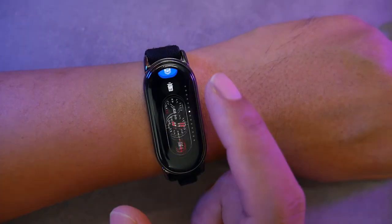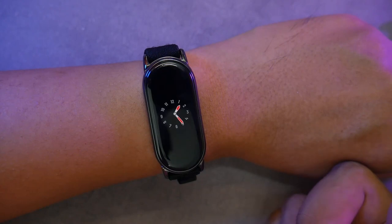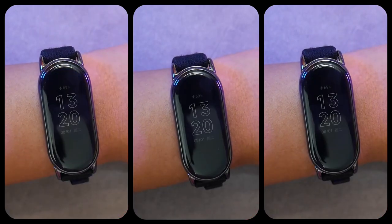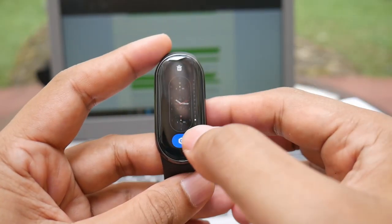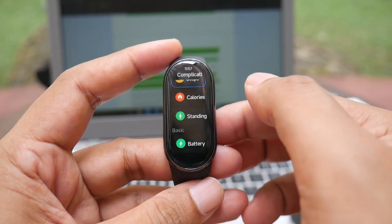By the way, for the always-on display feature, the style usually follows the watch face appearance — so if it's an analog watch face, it will be displayed in analog style and vice versa. However, there are also watch faces that have the same AOD appearance. So, the first drawback is the Mi Band 8 watch face selection is limited compared to the Huawei Band 8 and Mi Band 7, and the AOD display is quite dim.